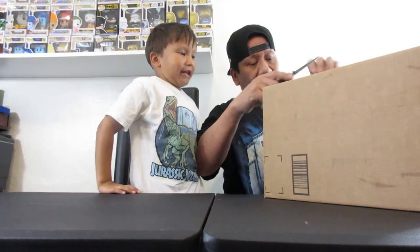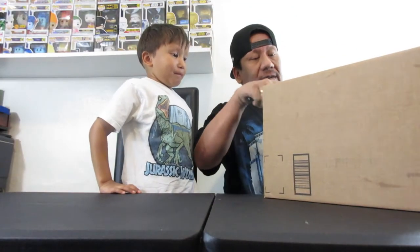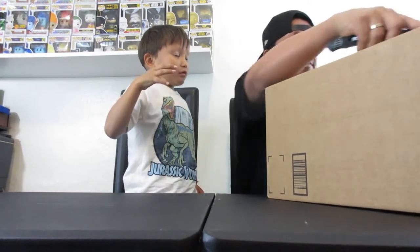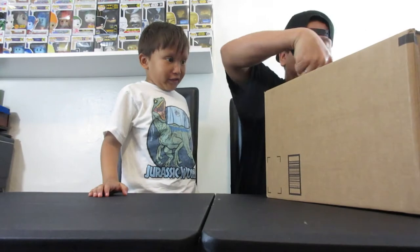So I ended up getting one. It was like $12 or so. I had to order it from Amazon, and I also ordered a couple other things. Let's open this up — it's a big box.